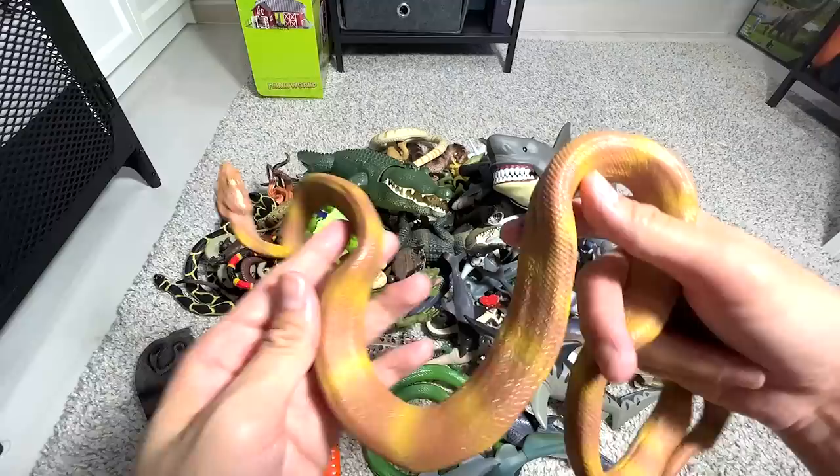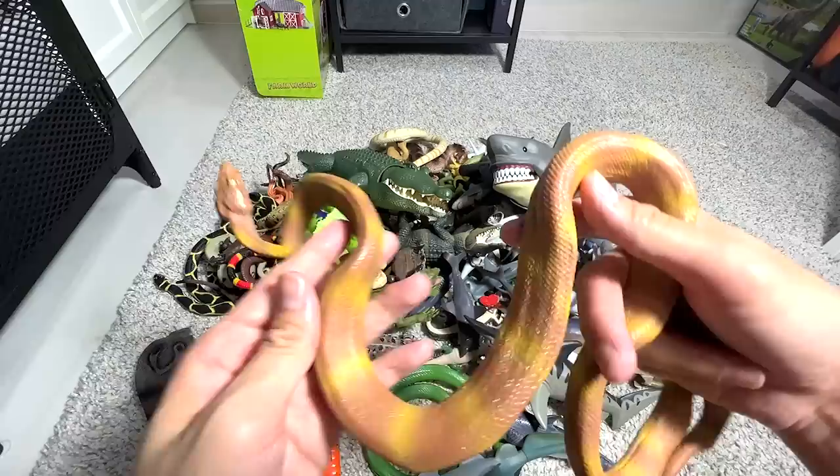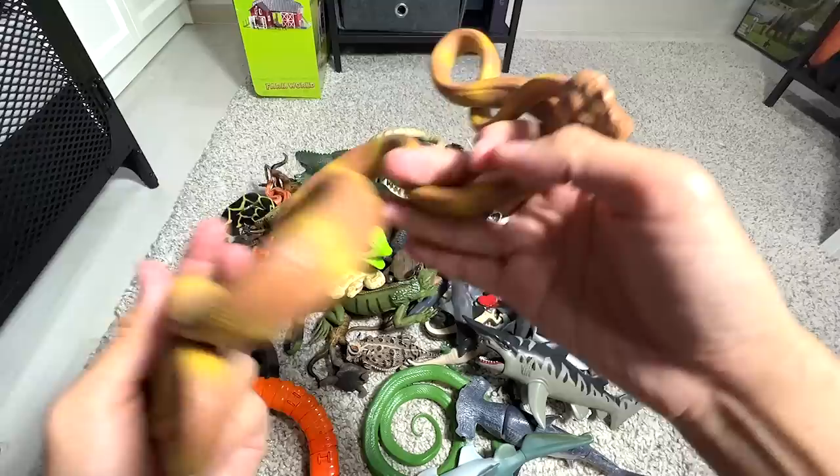This is also a relatively new addition to our collection. It is actually an Amazon Tree Boa. Amazon Tree Boas actually feed on little animals like birds.